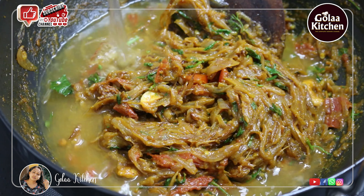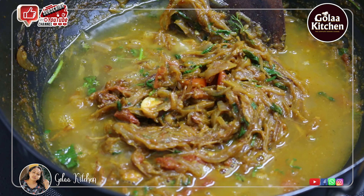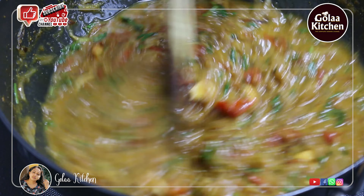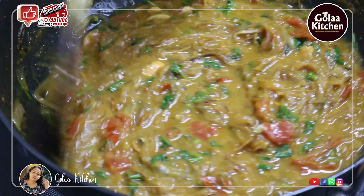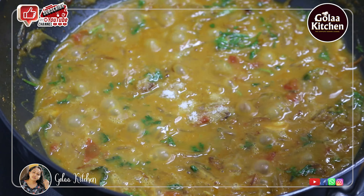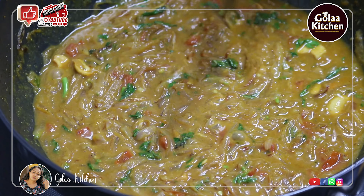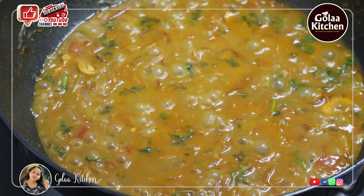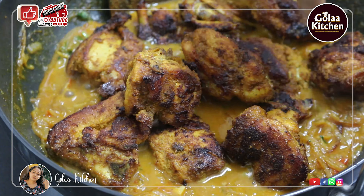I need to cook the bread in the gravy. I'll cook it on high flame, then a little bit. Add a medium flame and mix it on. I'm putting the chicken in the early fried.